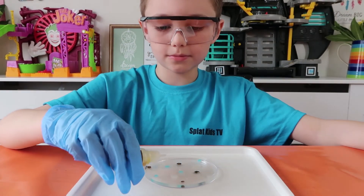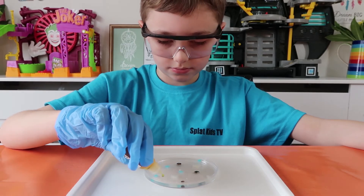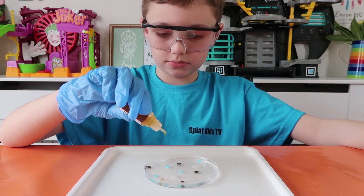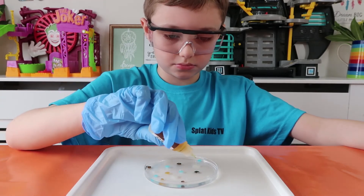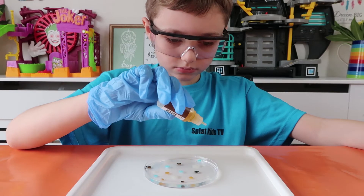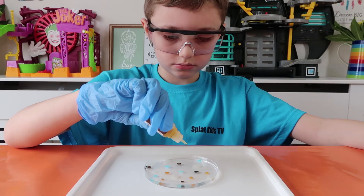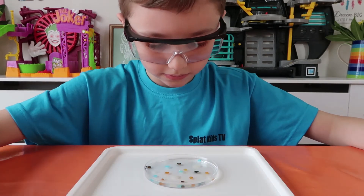The scientific explanation says an ion exchange reaction occurs between the sodium silicate and the metal salts. As a result, insoluble metal silicates form — these resemble jellyfish. It says after three minutes we should have some jellyfish, and I reckon it's probably been about three minutes since we put the first drops in.